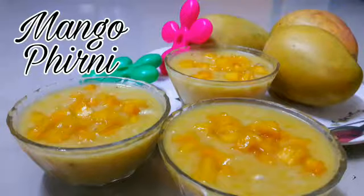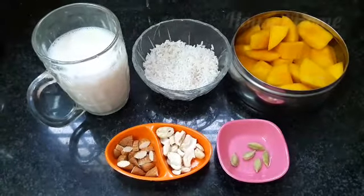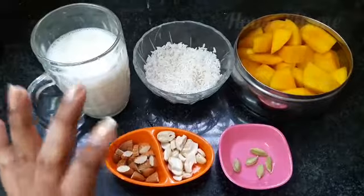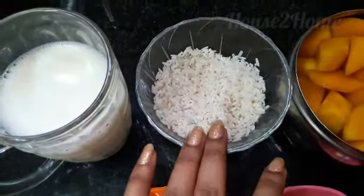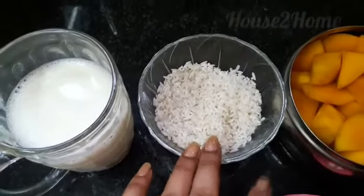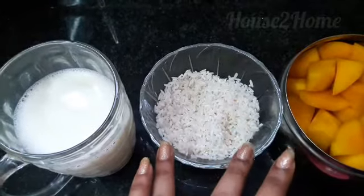Hello friends and welcome back to your channel. This episode is on mango phirni, a mango pudding for this Ramzan season. I've taken two portions of milk and half a cup of raw rice — you can also use basmati rice. I've soaked this in water for about two hours and strained out the excess water.